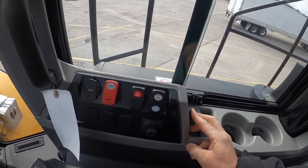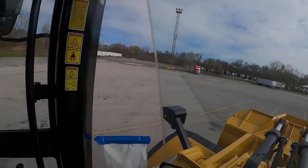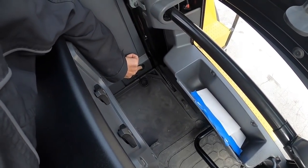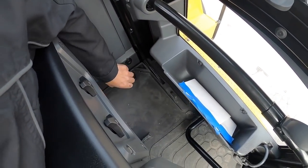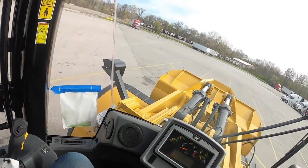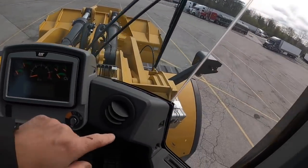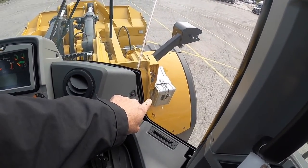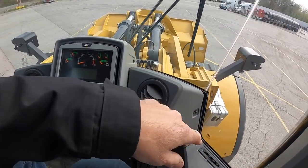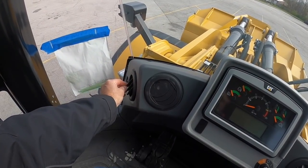There's a 12-volt socket — check this out, so many sockets everywhere. So if you want to be a wheel loader operator, that's your workplace. And over there they have these chocks that you can put on the tires if you park your machine somewhere with an incline. Pretty cool.